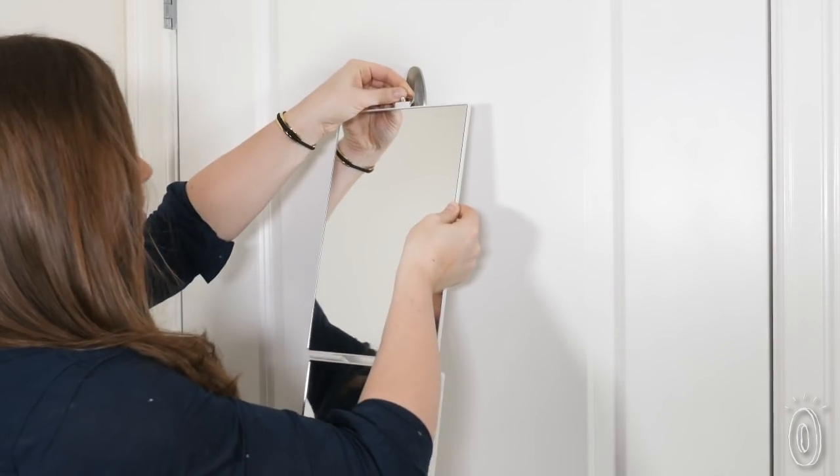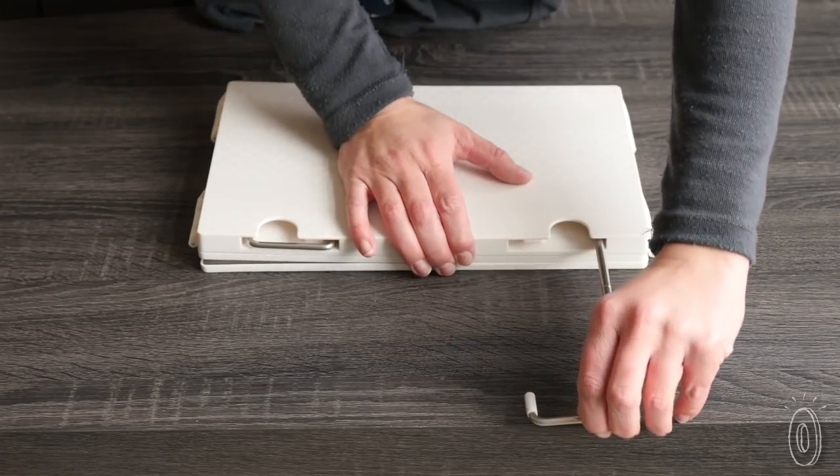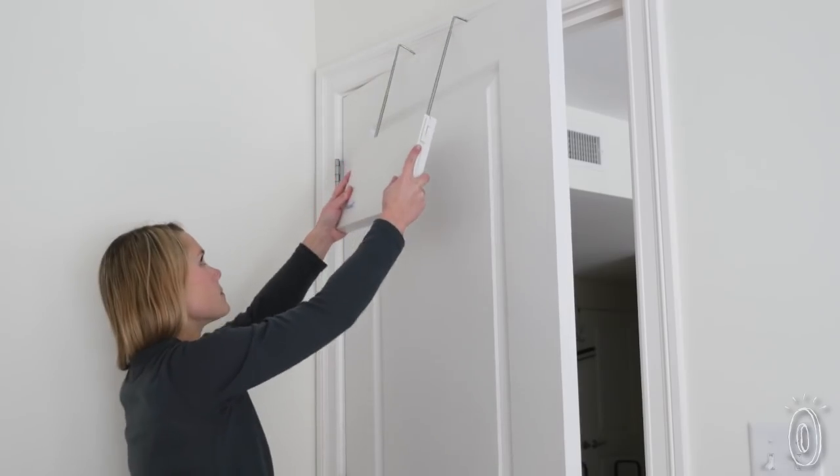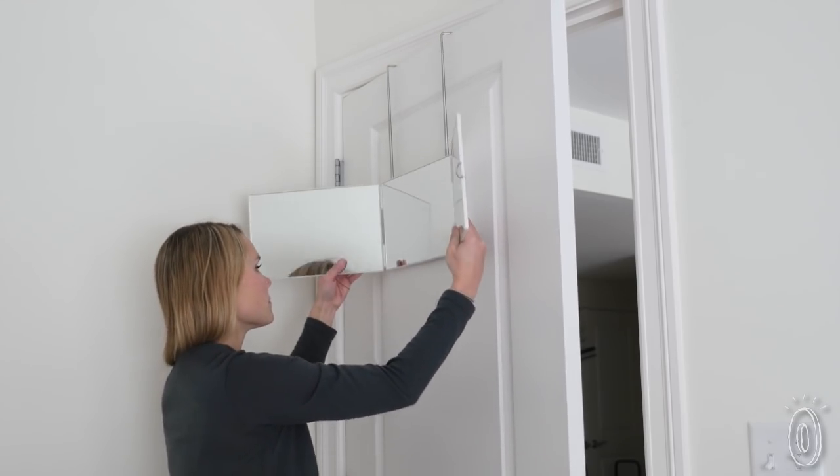The tri-paneled mirror can hang vertically on a door or shower curtain rail with an adjustable hook so you can see all of you. Hang or prop it up horizontally for a hands-free panoramic view when you're doing your hair or makeup.